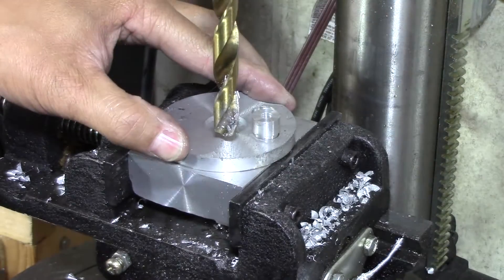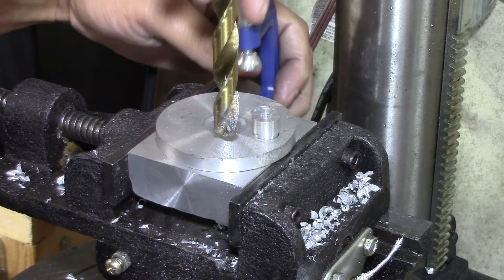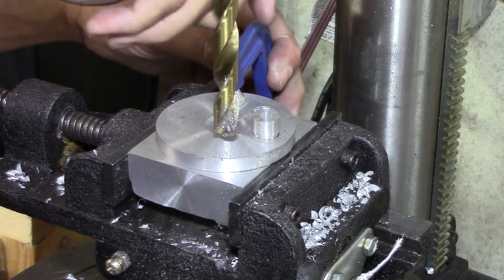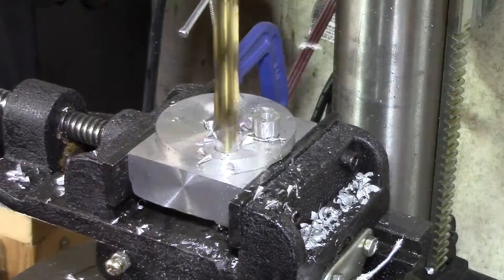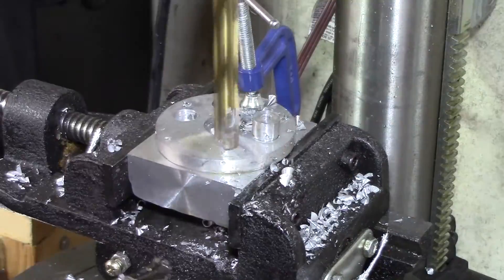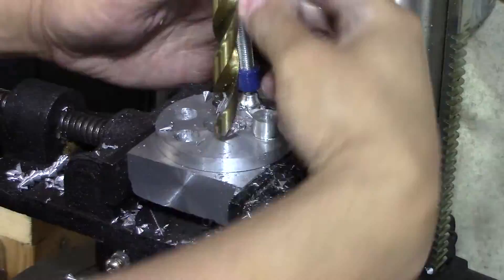A couple of things I realized when doing this: number one, it needs to be clamped. I thought that little pin would hold it in there, but it's not enough force. Later on I use a screw to hold it down, because that drill does want to turn it and move it out of position.